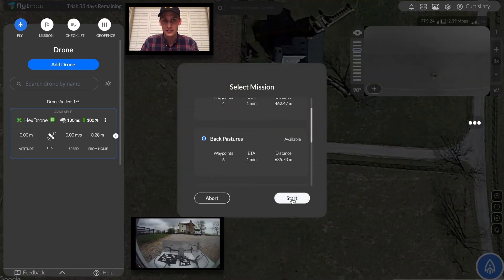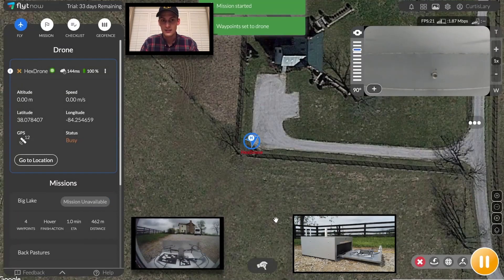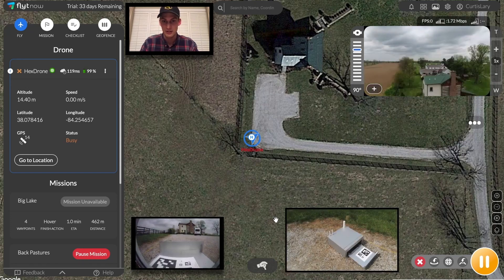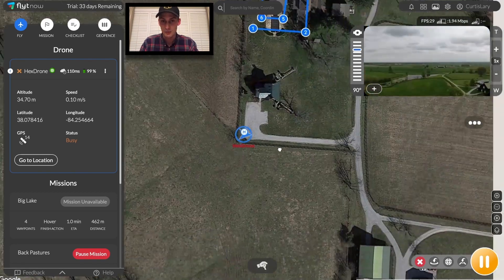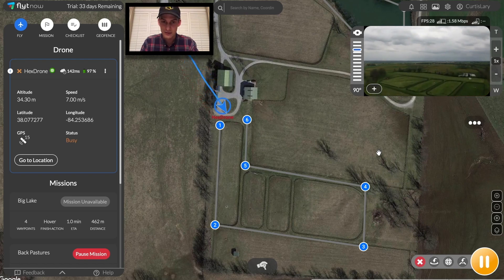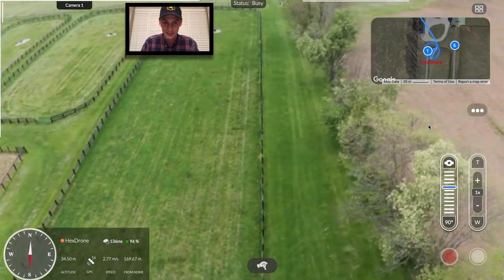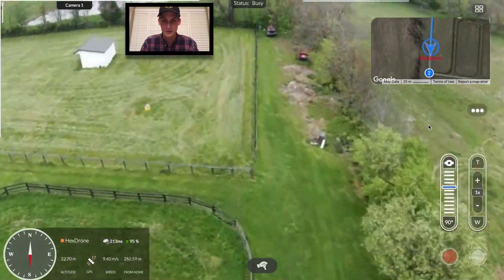Let's start the mission for the back paddocks that we just planned. Let's see how the camera visuals turn up on the live stream. You can see that the drone box closed itself to make sure no harmful things got in. The grass looks freshly cut and fences lining the paddocks look sturdy and ready for a new group of horses to come in.